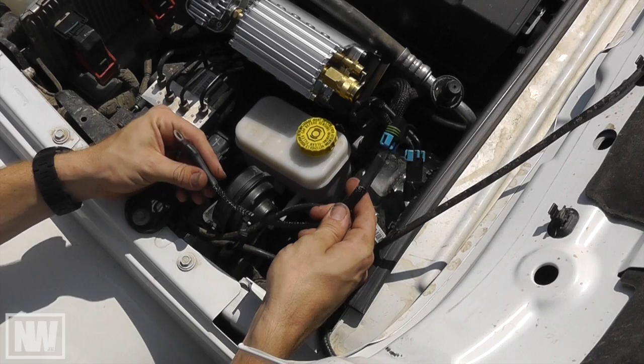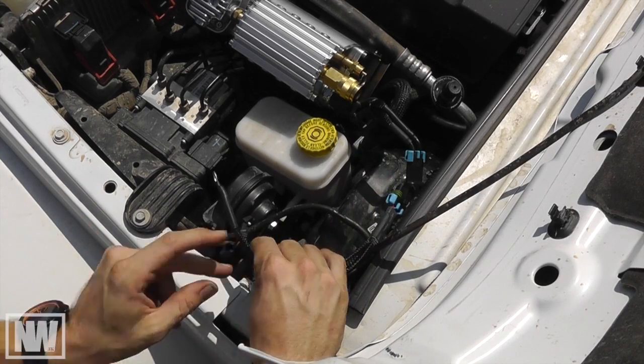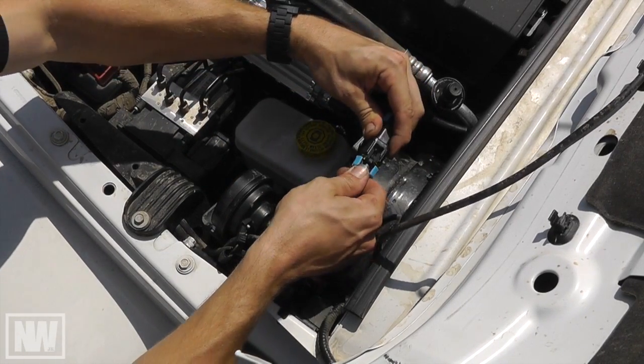Now attach the shorter leg of the Delphi connector to the 10mm grounding stud located near the brake booster. With the ground tightly in place, you can now connect the wiring harness to the compressor.